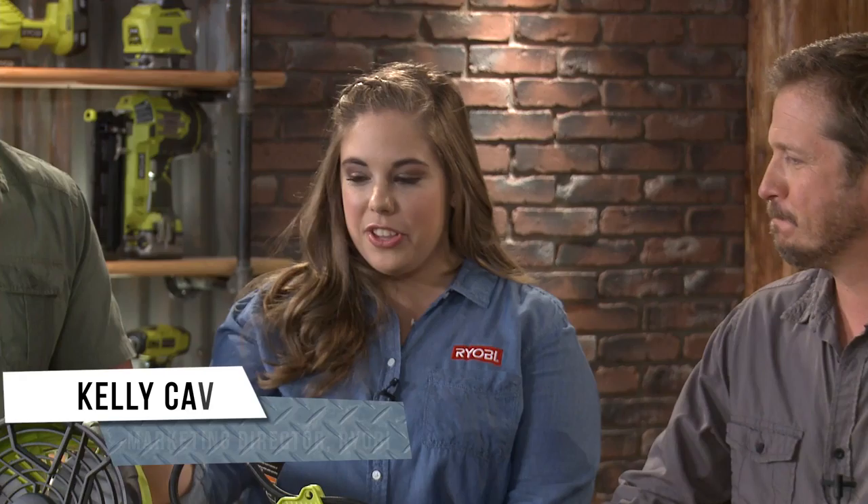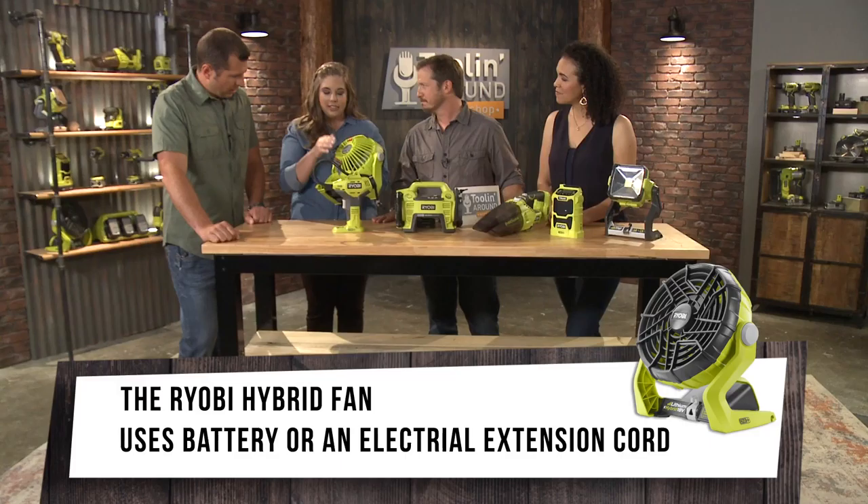Kelly, thank you so much for bringing all this great stuff. So let's start over here — what do we got here? So our first tool is actually one of two hybrid tools that I brought along with me. This is our 18-volt portable fan. And when I say hybrid — so we have a port here for you to plug in our OnePlus battery or extension cord. This fan also has two settings, a low setting and a high setting, depending on how much airflow you want.